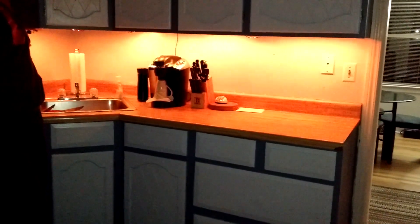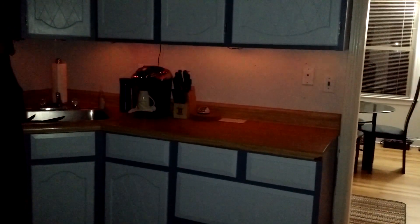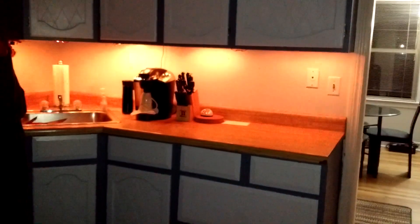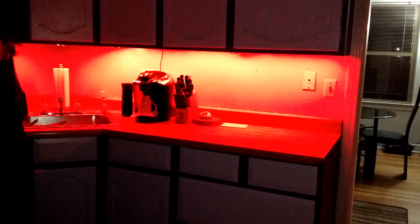Then there's fireplace mode. When you turn the rotary encoder, it'll turn the flame down so you have a very soft lit flame, or you can turn the fire up and have a very bright flame. And then back to color mode.